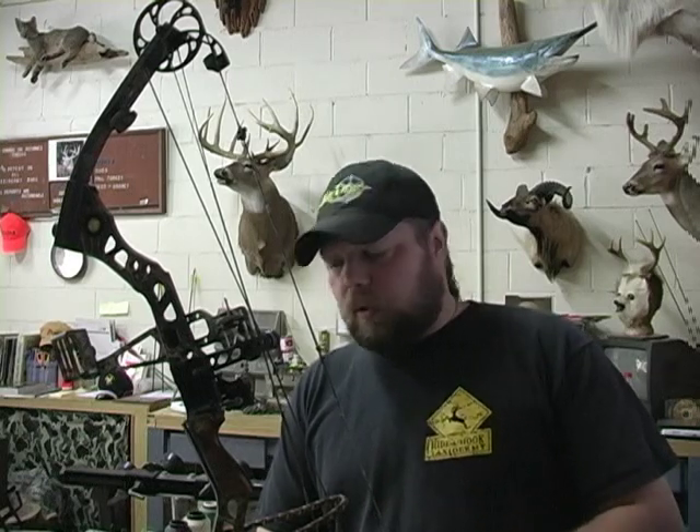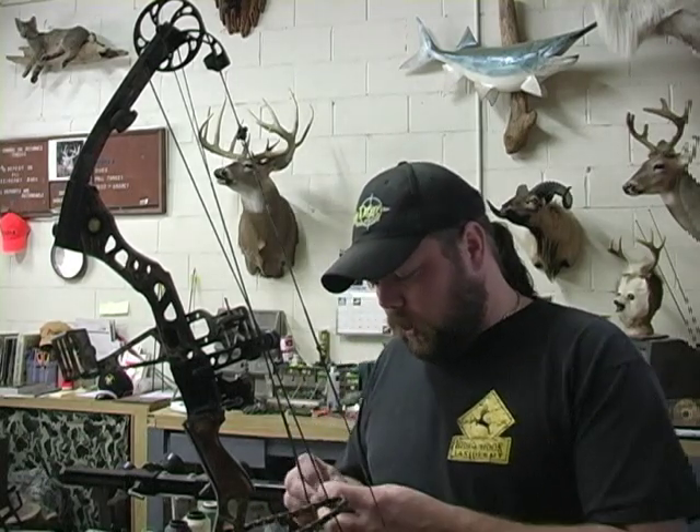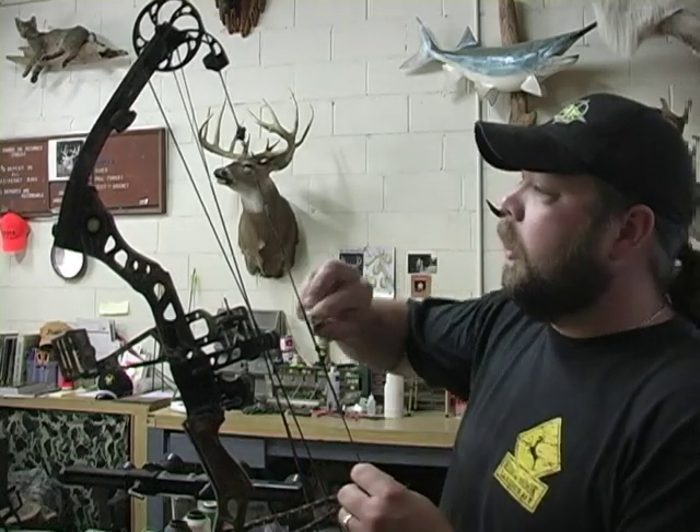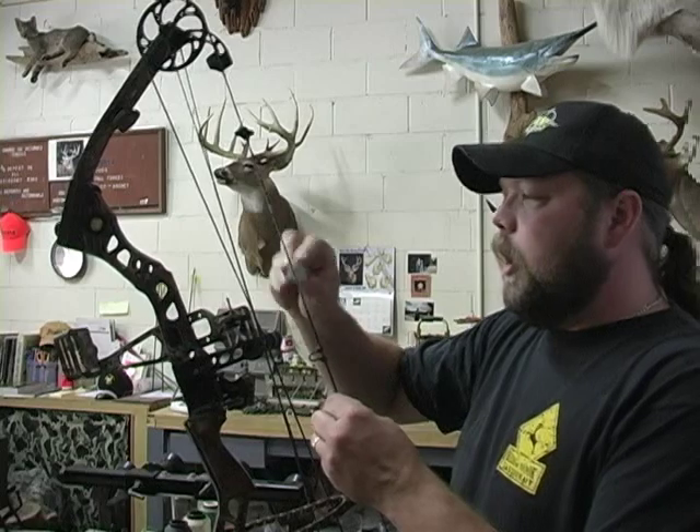Hopefully everybody waxes their bowstring pretty regularly, especially those guys that shoot a whole bunch. There's always one thing I like to do every year at the end of the season and then somewhere in the summertime, right in the middle of my practice — it really intensifies right before deer season. What you do is start out by waxing your bowstring like you normally would, then go ahead and add a little bit extra to it.